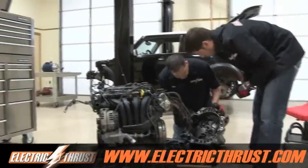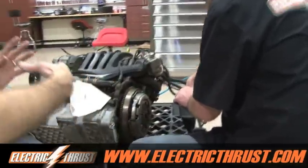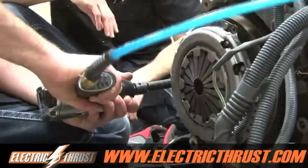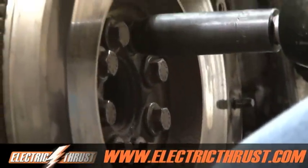We're gonna get the clutch out of here and the hub assembly. I think we're gonna reuse the clutch. With an electric motor you don't have to use the clutch, but I think we're willing to in this case. Let's get that thing off. I plan on working for NASCAR one of these days, so let's see what we can do — ready? Go!